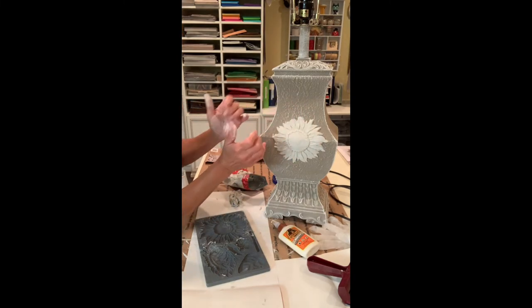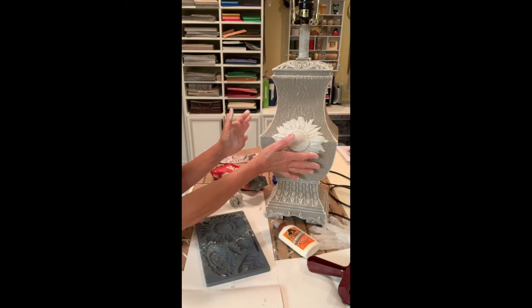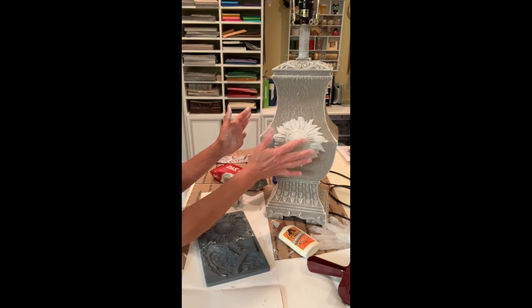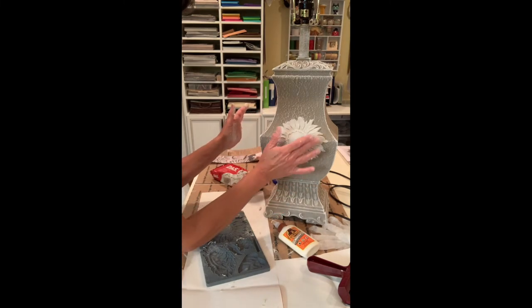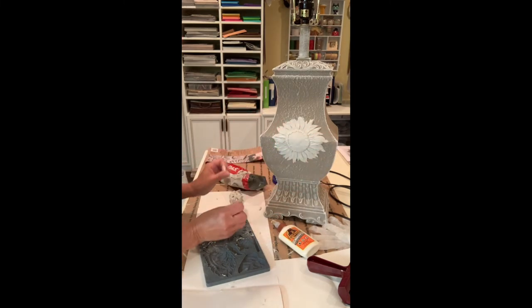I'm thinking — I was originally going to paint it the cocoa and then go over it with the white, but I'm not sure. I think I just like it natural like this. I'll decide after it dries. Okay, let's get to it — we'll come right back.